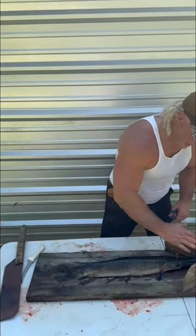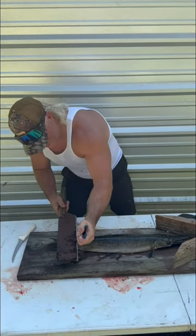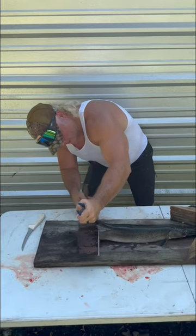Get your alligator guard, you lay it out. I can't use my contraption because these little guards are a little small. Grab that sucker by the back fin and just work it up the backbone, just like that. All the way down, take your time.